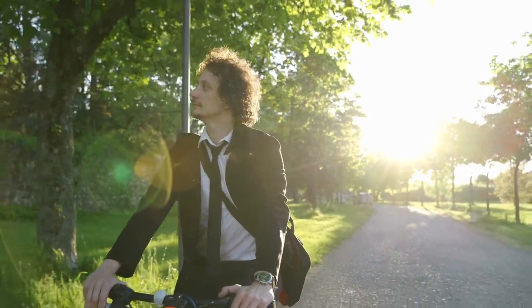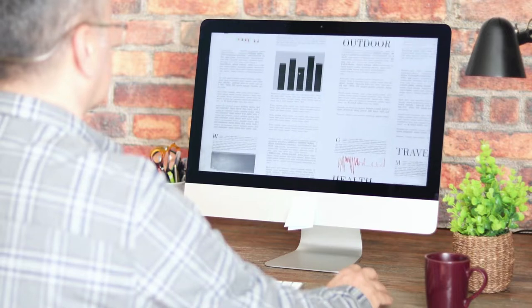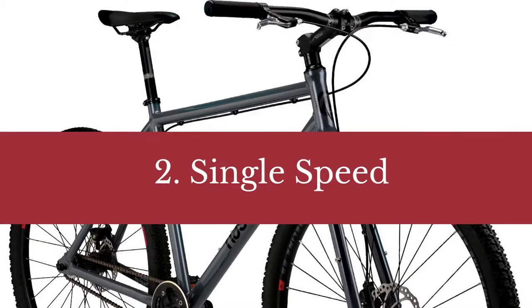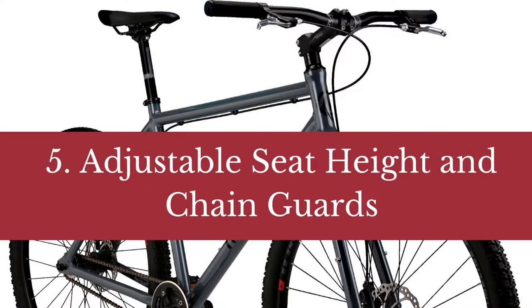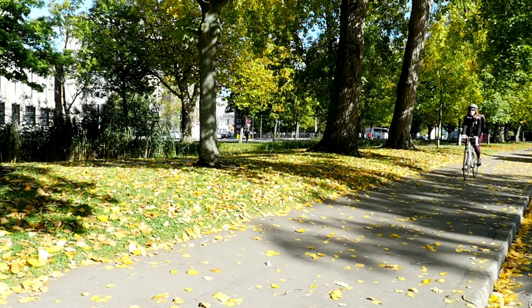In the full blog post we have written on our website, we have done hours of research and divided the topic into the following areas. Number 1: Aluminum alloy frame. Number 2: Single speed. Number 3: Disc brakes. Number 4: 29-inch wheels. Number 5: Adjustable seat height and chain guards. Number 6: Pros and cons and some related matters.